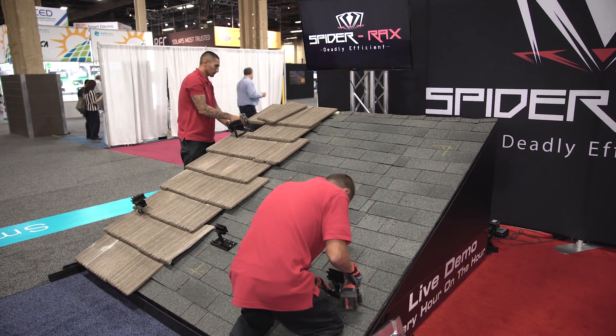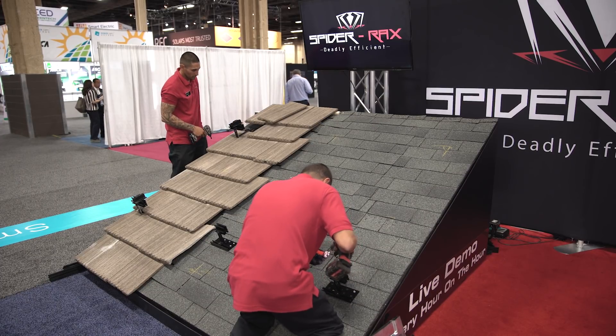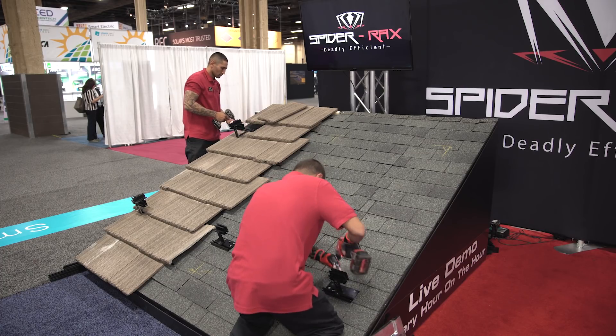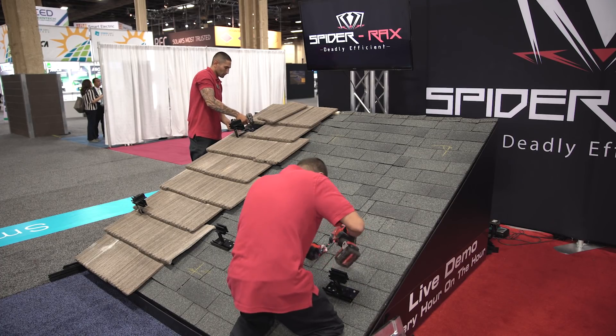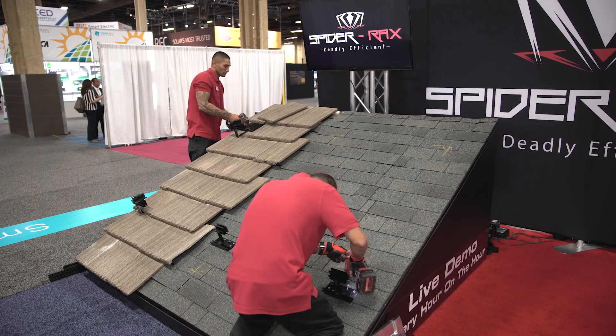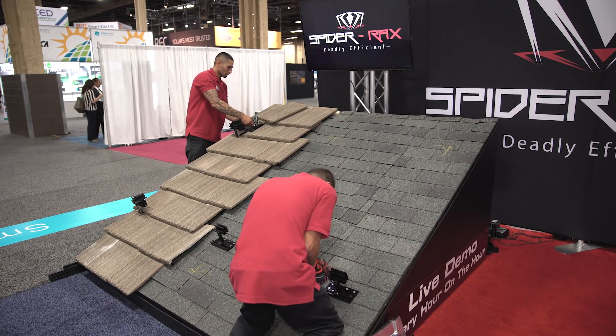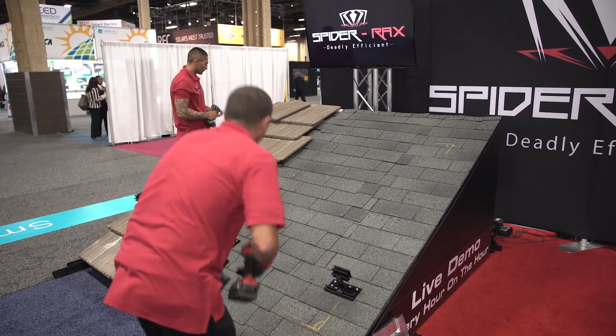It comes from the base all the way to the top with everything you need in one box: the butyl, the screws, the s-hook, the micro rail, and the mid and the top clamp. It's going to fit every module manufacturer out of the box as well.